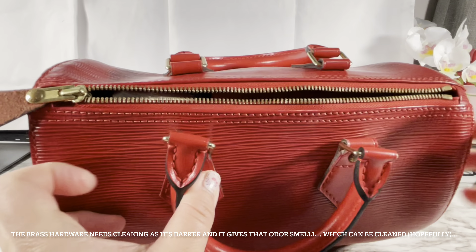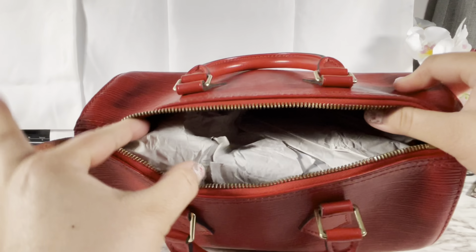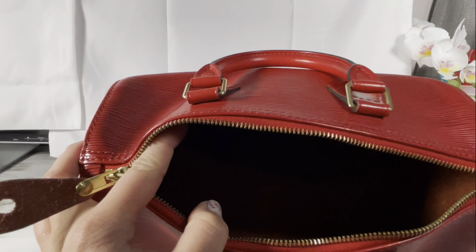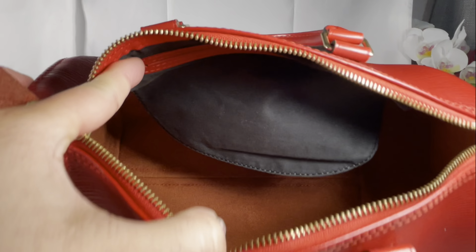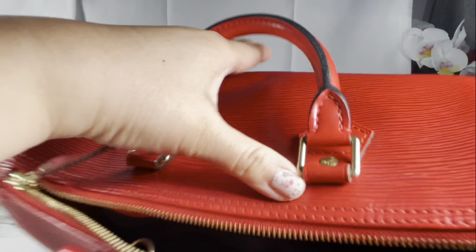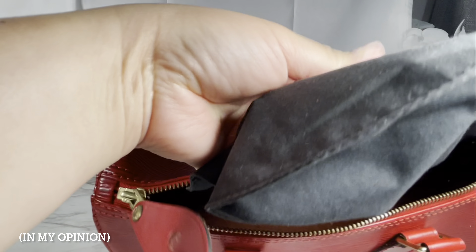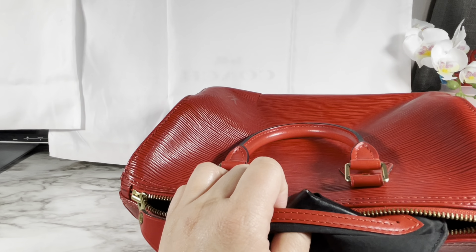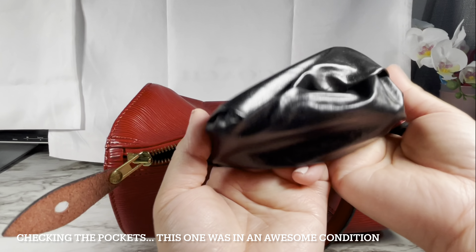This is my very first secondhand purchase. I never looked into it before, but I was so happy, so I might do it again. I've always been purchasing at original price, so I'm slowly gradually learning. Some of the Louis Vuitton bags made now are not as great as they were made before, and that made me look into vintage bags, which I love.